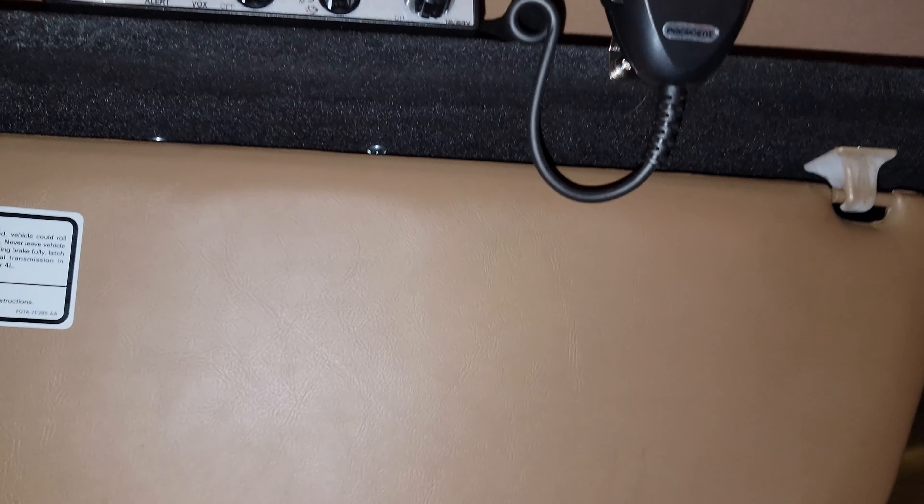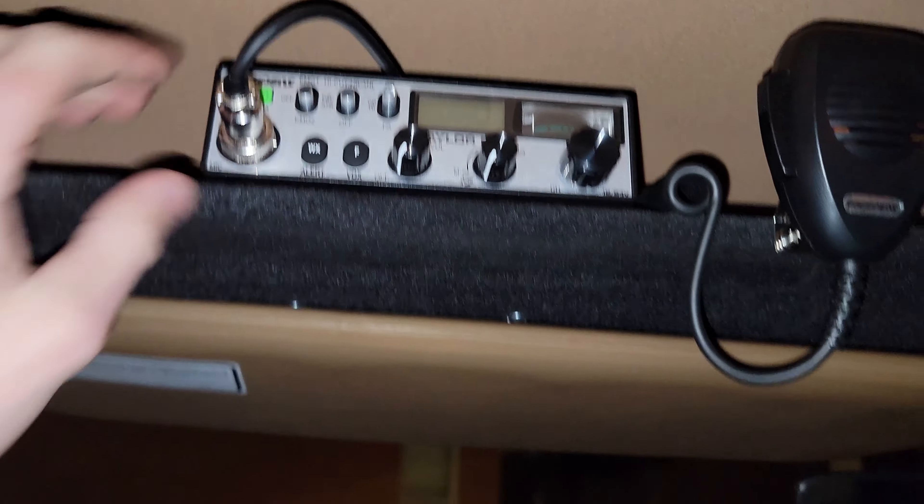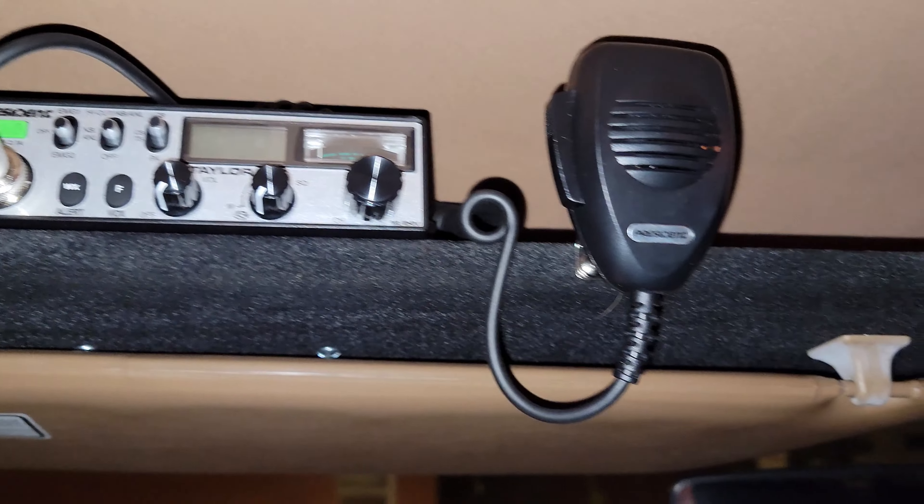I got this thing all put together. You can see that's on there nice and tight. You can actually use the visor now and it's really not in the way. Same thing for the other side — it droops down a little bit, but overall this thing is great. The shelf is pretty sturdy. I got my CB mounted on here now, just put the screws through the bottom. So if you need an extra place to put some stuff, these things are great.